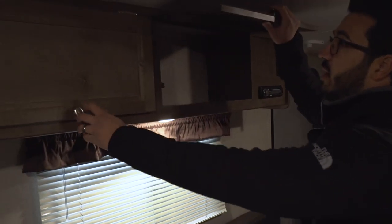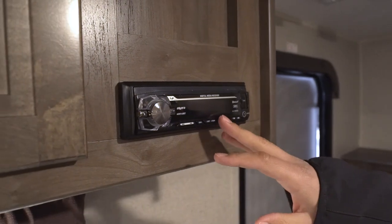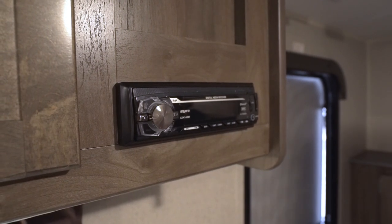Looking up top, you have some storage up above which is nice — a great place for board games or maybe some place settings, cups, things like that. Right here is your media receiver, and this unit controls the speakers inside. It is a radio and it's also Bluetooth capable.